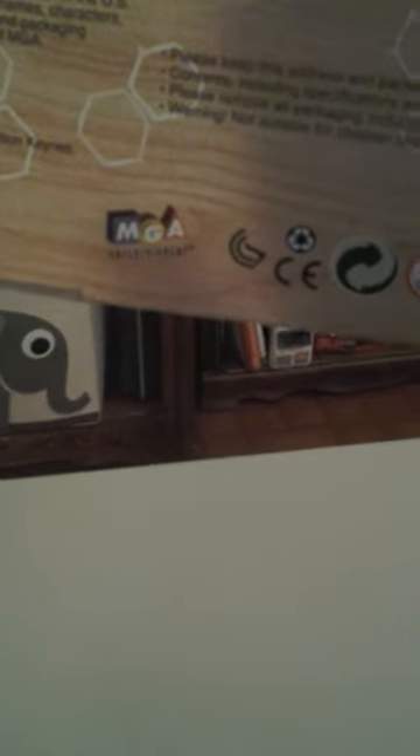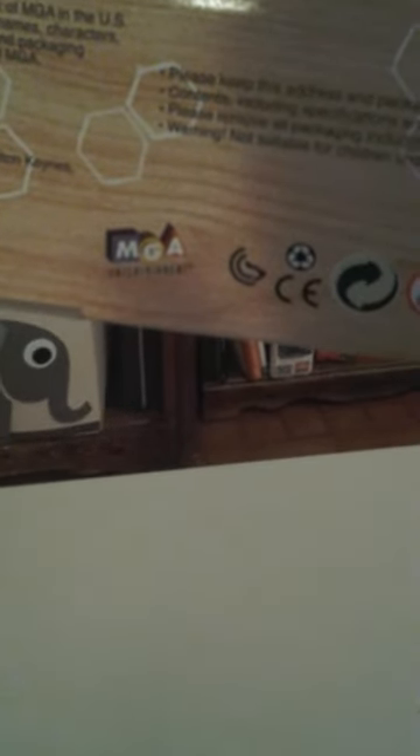The UPC — it's safety tested. UPC is 035051537588. You may want to go to www.mgae.com — there might be some information or other toys there. It's for ages 6 and up.